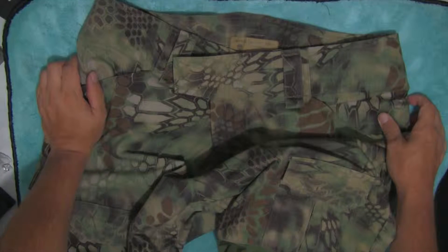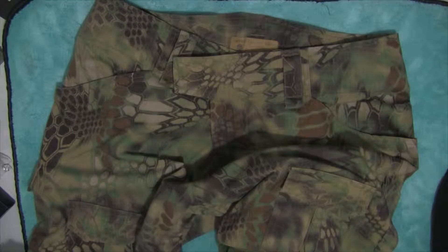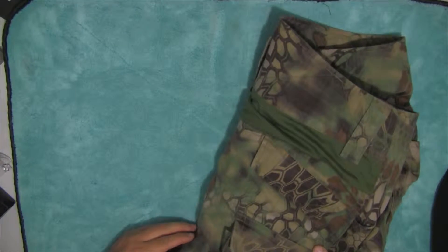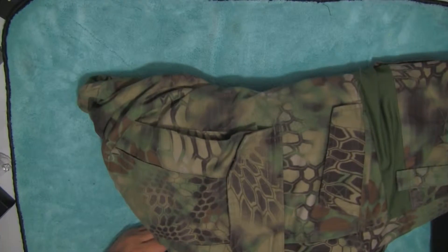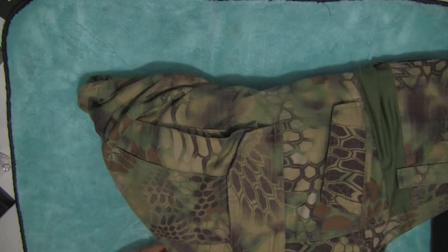Anyway, these turned out to be pretty decent. A little warm — on the warmer side — but the ripstop material, they're pretty thick. Running through briars, didn't notice it a bit. Crawling in briars, didn't notice it. All in all I like them. It's like 83 bucks for the set with the knee pads and elbow pads — so pretty awesome.